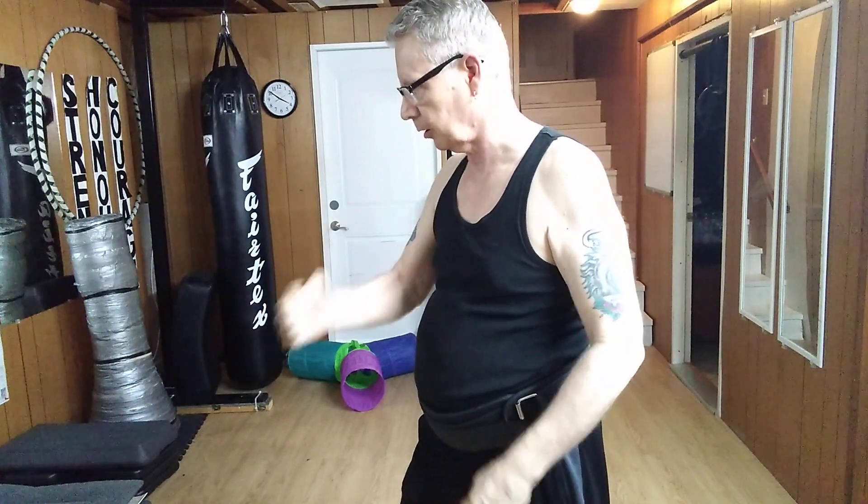So when I come down, I'm concentrating on top, then I can follow through. Which means it's great against punches, but not great against kicks.